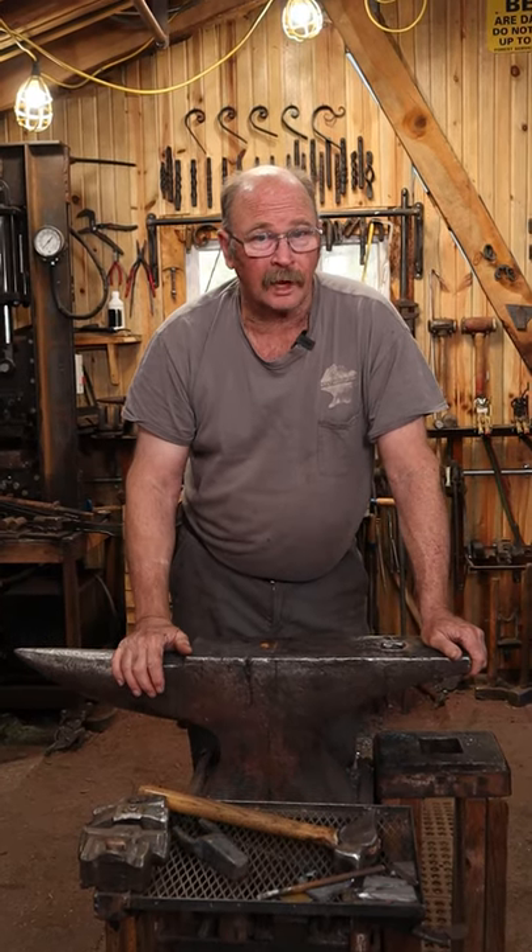Can we do a shop tour of Black Bear Forge as a series of short videos in the next few weeks or months? I think we can, and we're going to give it a try. Let's start at the heart of the blacksmith shop, which is the anvil.